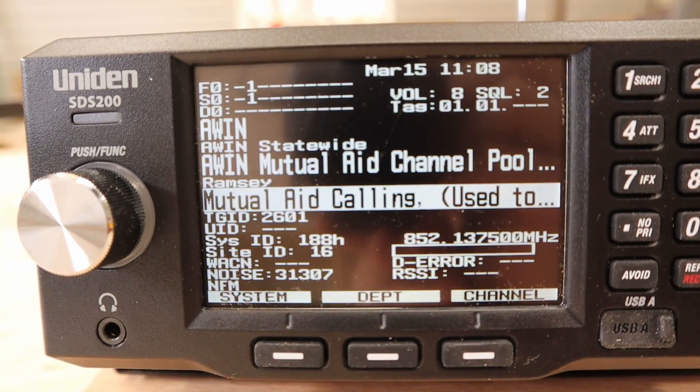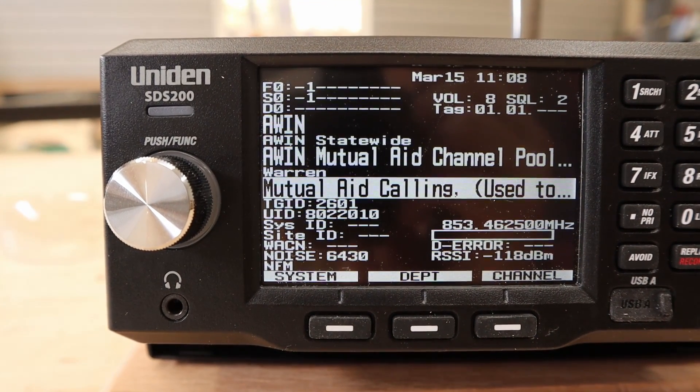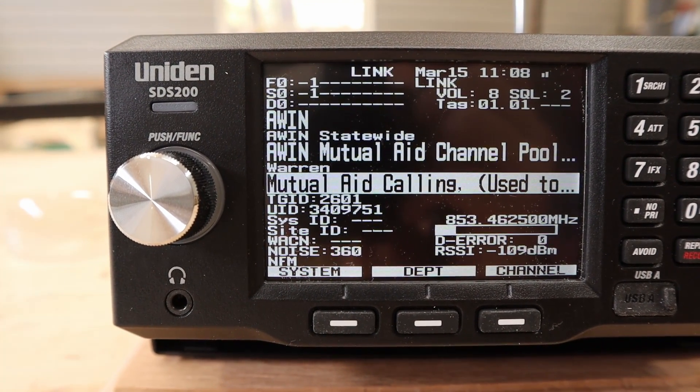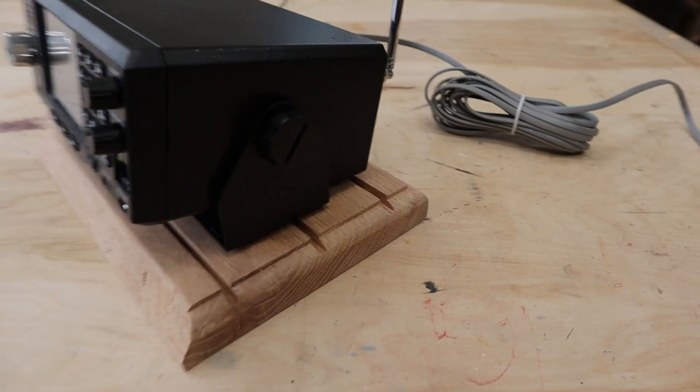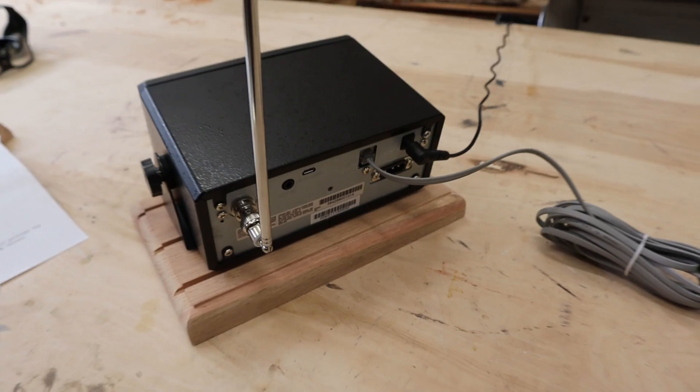If there's anything in this video I did not cover that you wished I would have, drop a comment below and let me know. If you own the SDS200, what is your favorite feature so far? Drop that in the comments. Full disclosure: this radio was given to me by Uniden for helping test it before production. These opinions are my own — they're not coerced or paid for in any way. I wasn't even asked to make a video; I've done this on my own because I like reviewing radios.